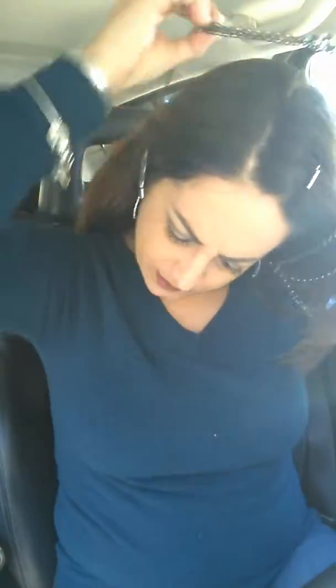So when you get it, you see it has multiple strands. If you want to wear it long, you would take one of the metal strands and just put it around your neck so it would be a long necklace. But I actually enjoy wearing it short, so what you do is you add the clip-it on.